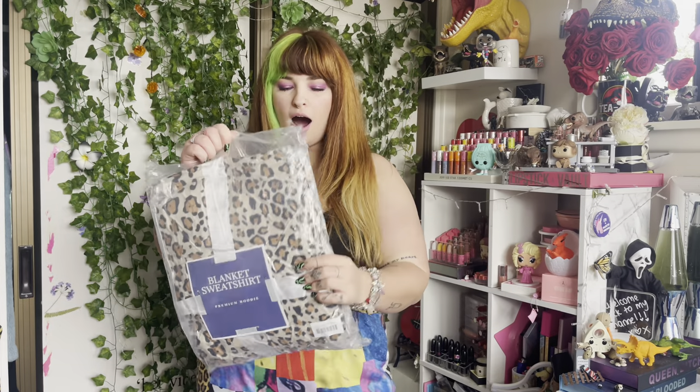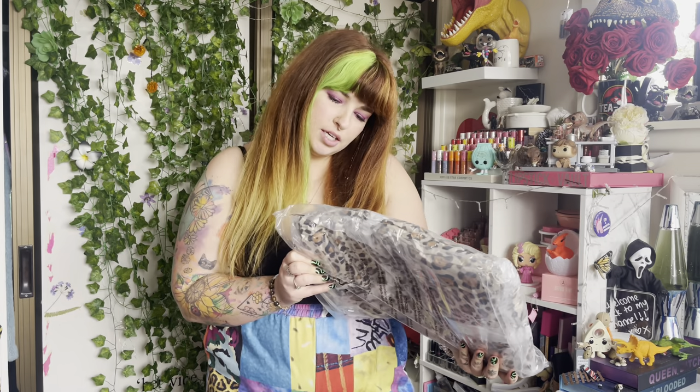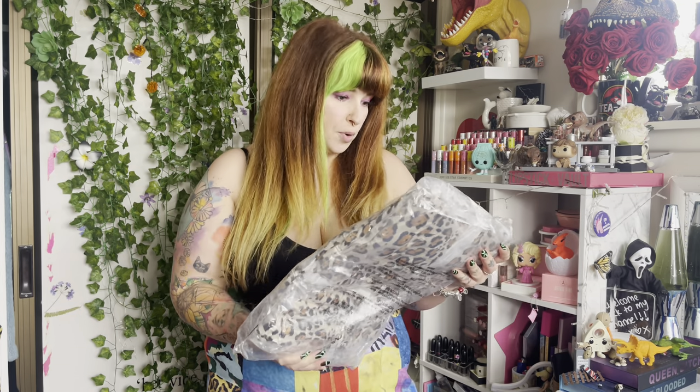Hi everyone, it's Terese here and welcome back to my channel. For today's video I am doing an unboxing and review on this blanket sweatshirt. I don't know what the brand is, but I got this from the website Not Socks in New Zealand and thought I'd do an unboxing on camera.